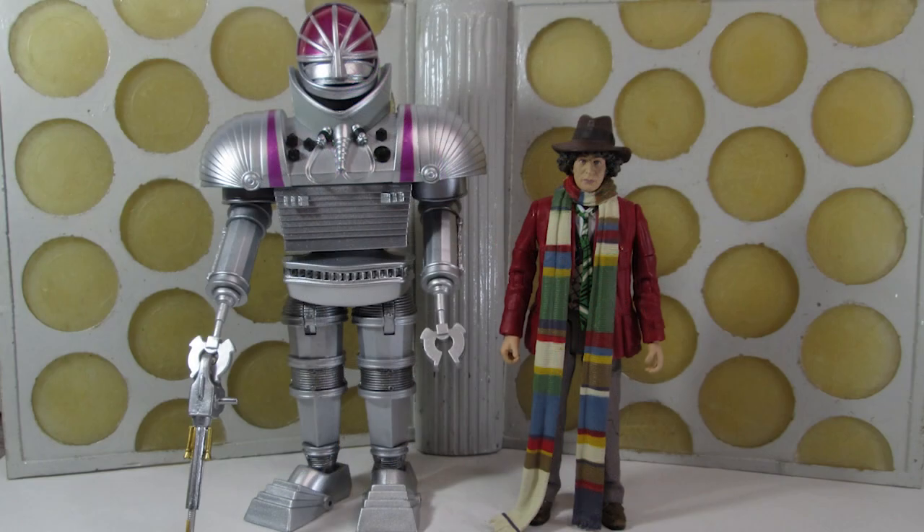Out of the box the figures look fantastic. These are brand new refreshes of two existing figures. You've got the K1 Robot, which was originally a collect-and-build figure, and then we have the 4th Doctor, which was also from that very first wave of classic figures.